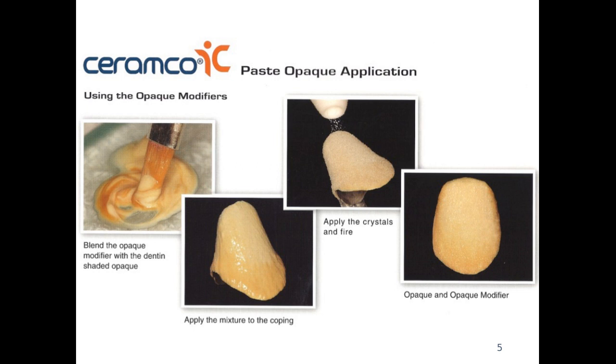We can use different opaque modifiers — mixing the opaque with some stains to get the desired shade. In this case, a little darker brownish stain was applied to the gingival portion of the coping. After the application of the stain, we apply the crystals and fire the porcelain. After the bake, the coping has a nice shade that goes from a little bit darker towards the gingival to more lighter towards the incisal.